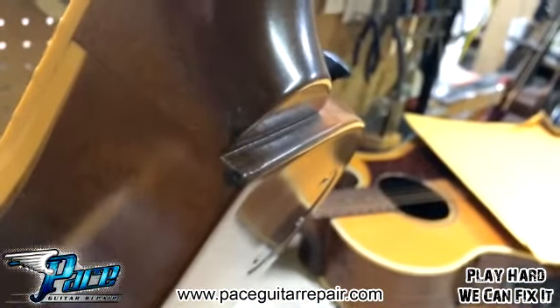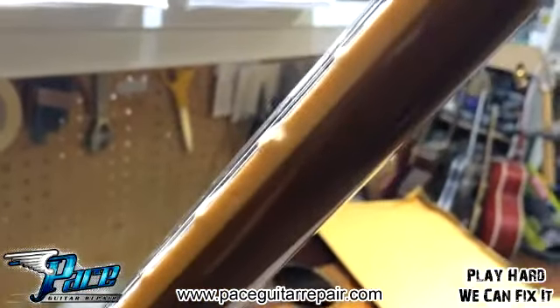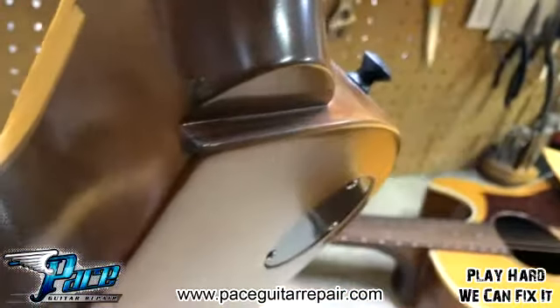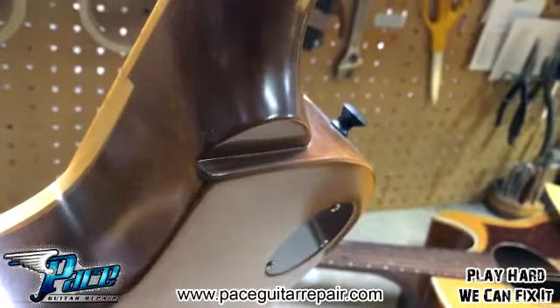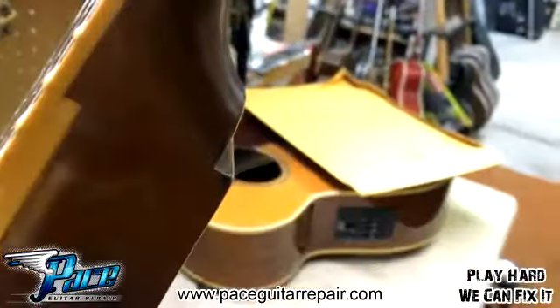The neck heel hit the bottom edge of some drum hardware, but I think this part hit the top or bottom edge of the snare drum and just chewed into it a little bit. We couldn't really do much about that because replacing the binding and getting the tint to match would have been a big job — but they filled it in.